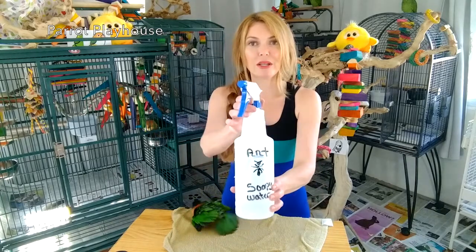So let's get back to the ants — the evil, evil ants. First, you want to find where they are coming from. Block it and look outside too. Then get a spray bottle and put an ant on it.